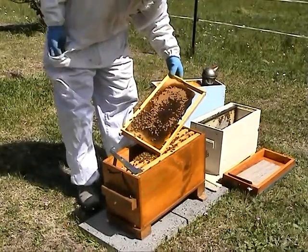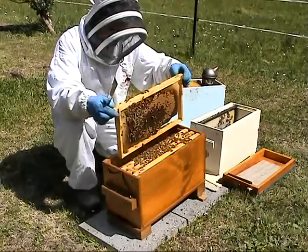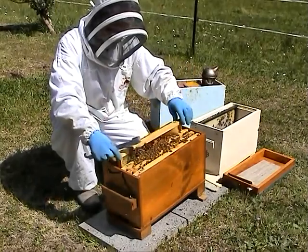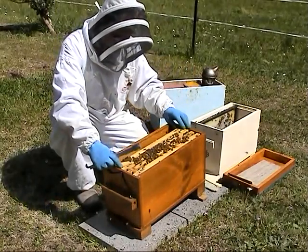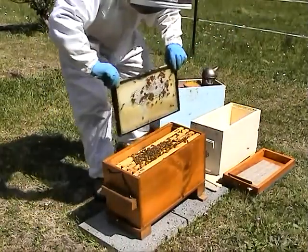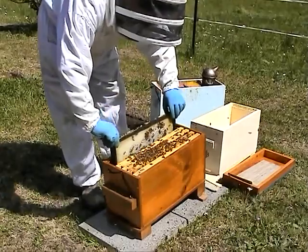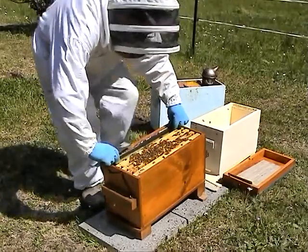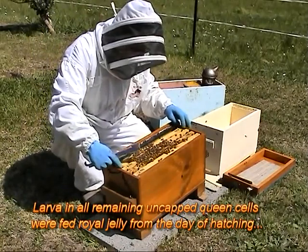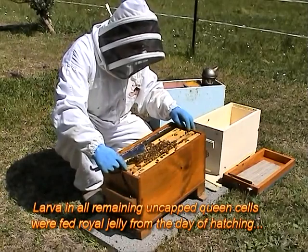We need to not let the first-class queen develop. We have four or five queen cells that have been raised from the egg, starting less than seven days ago. I think they've had royal jelly from the first moment — those are much better candidates for queen.